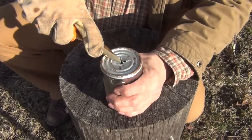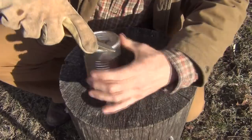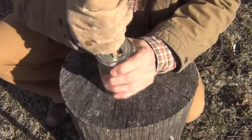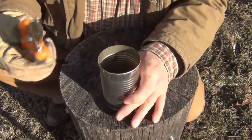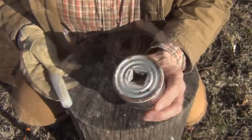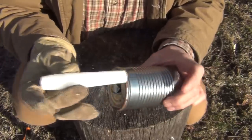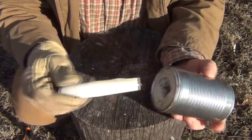Next we take the pliers and we begin to push in these tabs all the way around just like this. Now if you get them in too far you can always reach inside either with your gloves or with the pliers and move these tabs back into place. We've got that done and now the candle is going to go in and fit really tight. It is a one-way fit so you push it in to the desired depth — if it's a long candle it'll hang out the bottom a little bit more; if it's a shorter candle it won't stick out quite as far.